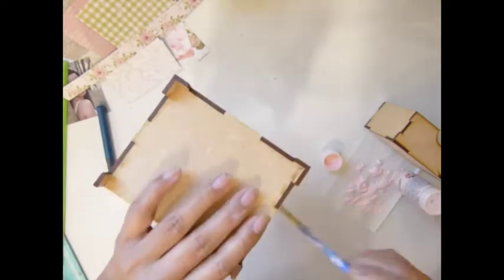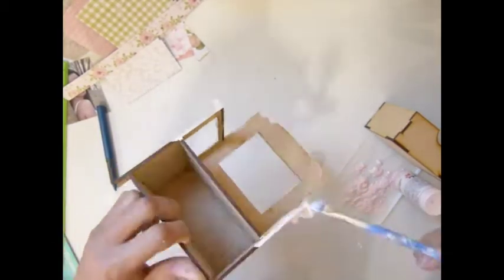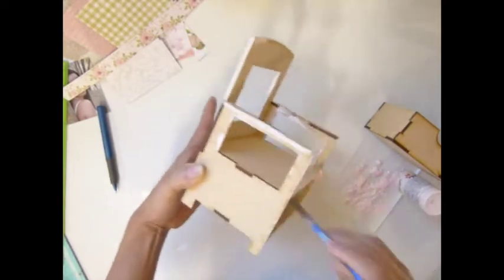Okay guys, so I'm altering this - it's a chair with a drawer. I'm painting it with a thing of pink acrylic paint. I'm just painting around the area that I'm not planning to cover with paper. If you don't mind the side showing, you don't have to paint - but for me I want to paint everything. I do paint inside the drawer there.